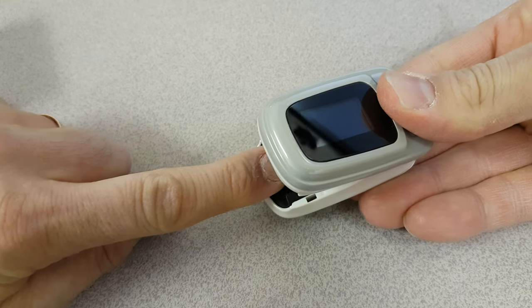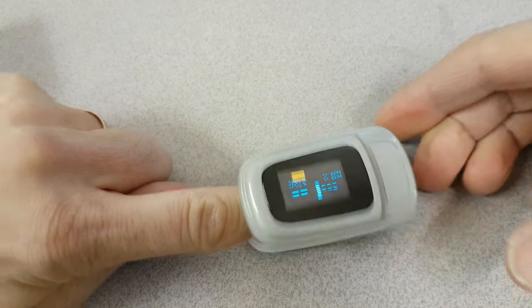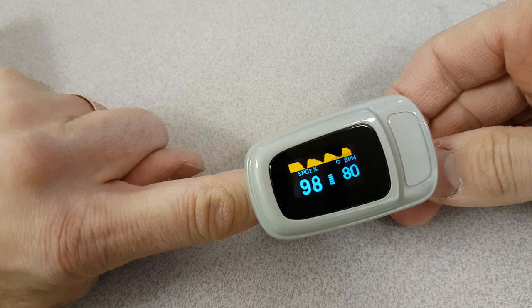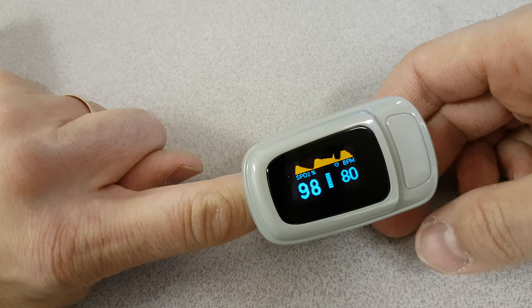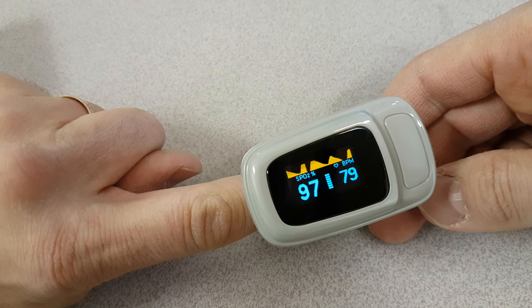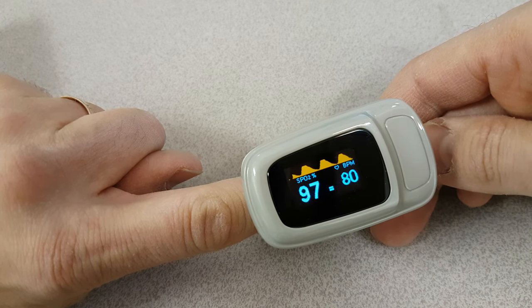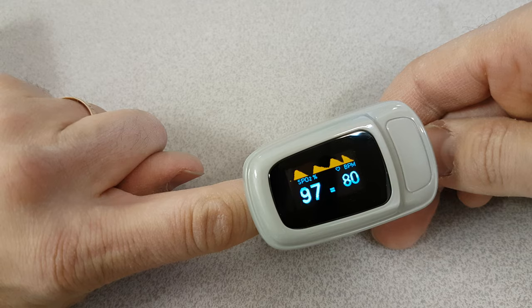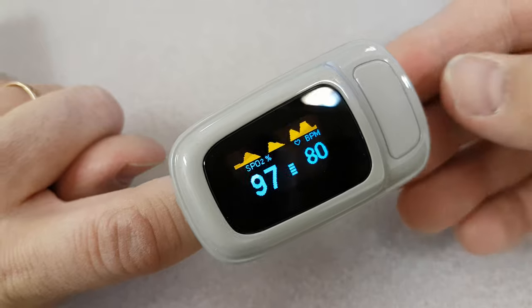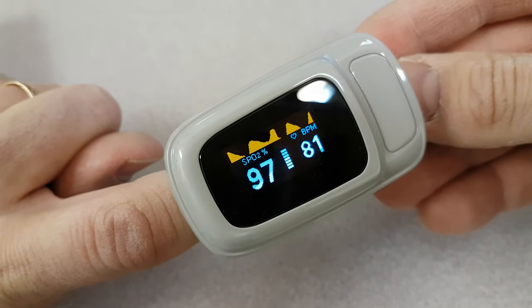You open it up and put your finger in. It has an infrared beam sensor and a light sensor. The combination of these things allows it to measure your beats per minute, your heart rate, and the SPO2 percent, which is the oxygen saturation in your blood.